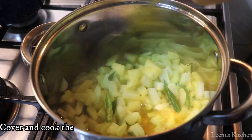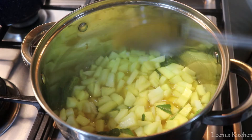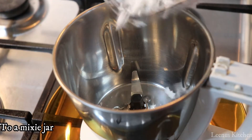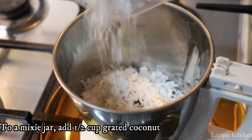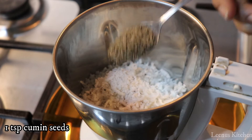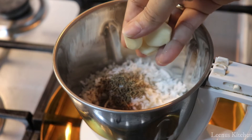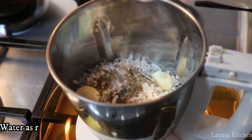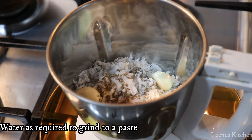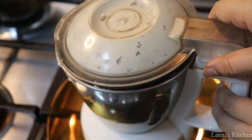We boil the pan and add 2 cups of water. I will add 1 cup of water in a mixer jar, 1 teaspoon of jeera, and 4 cups of water. Add a little bit of water and add a clear paste.